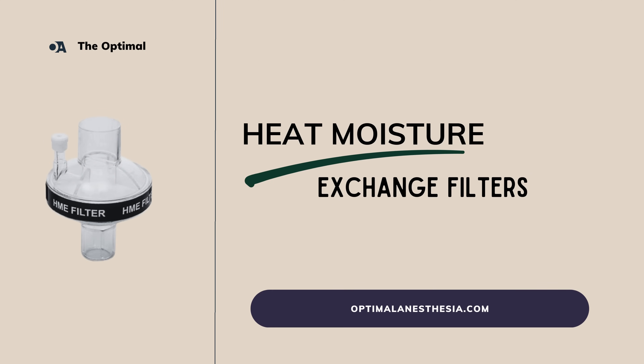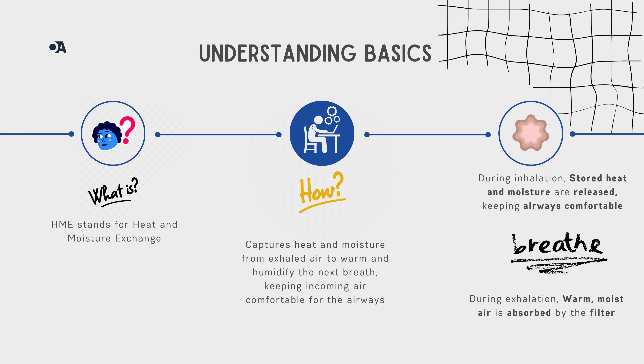Welcome back to our channel. Today we're diving into the world of HME filters — those little lifesavers that keep patients' airways comfortable and safe during respiratory care. Ever wondered how they work or why they're so essential? Let's break it down. HME stands for Heat and Moisture Exchange, and an HME filter's job is to take the heat and moisture from a patient's exhaled breath and use it to warm up and humidify the next breath they take in.